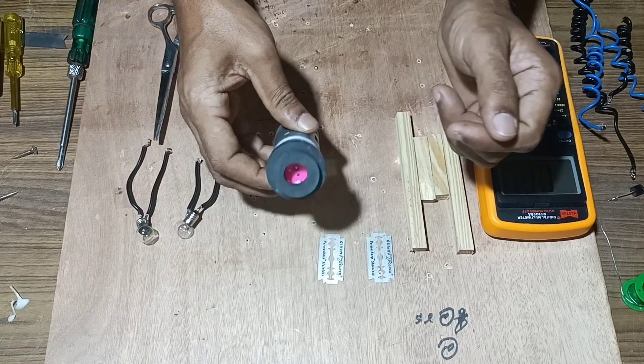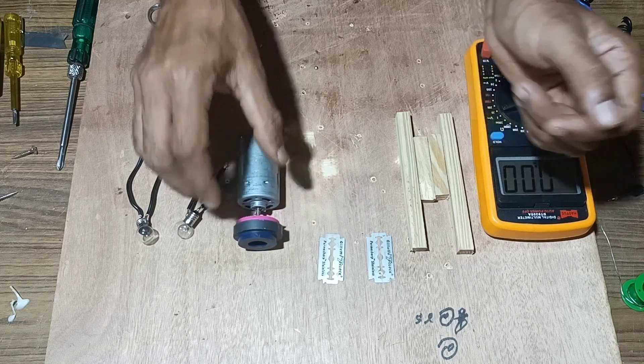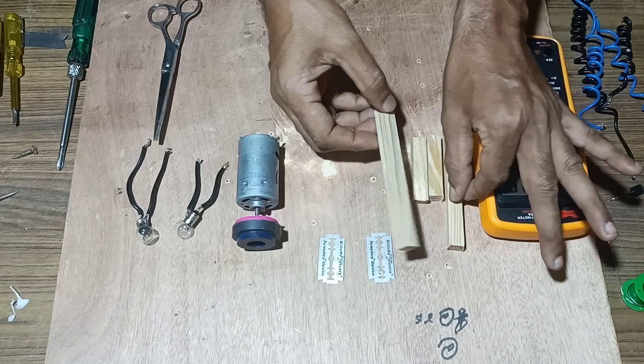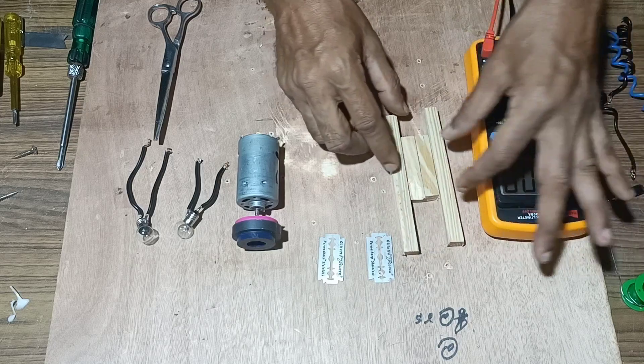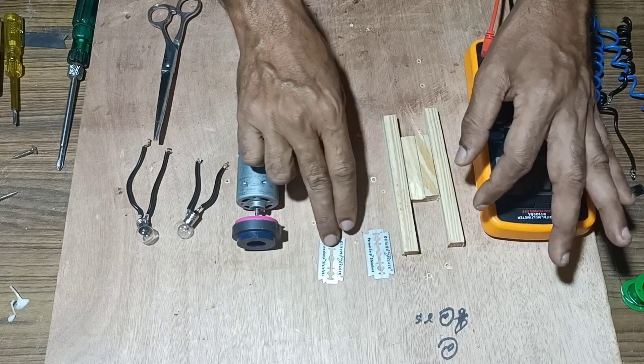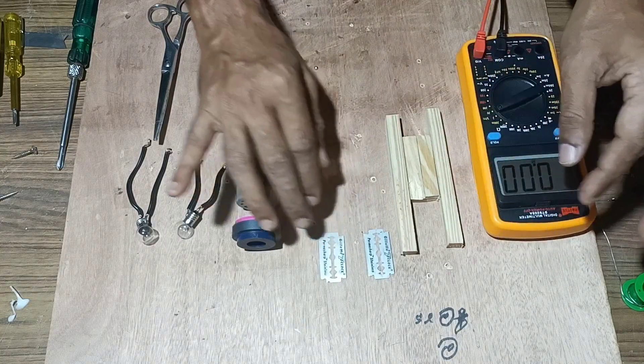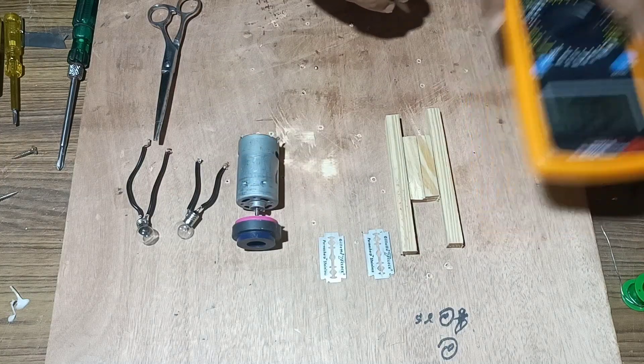We will need some wood pieces to make this setup. We will arrange this experiment and measure the quantity of EMF generated using a multimeter. So we can start the experiment.